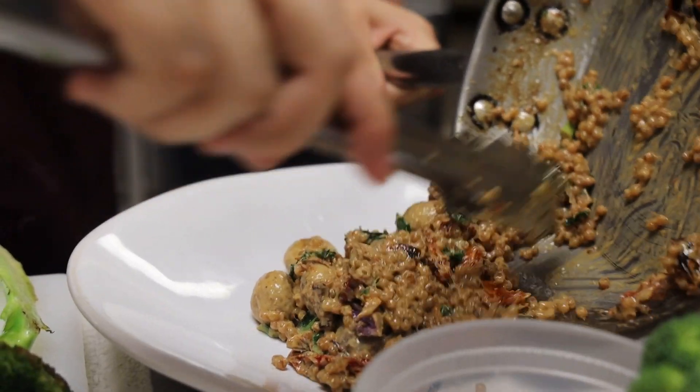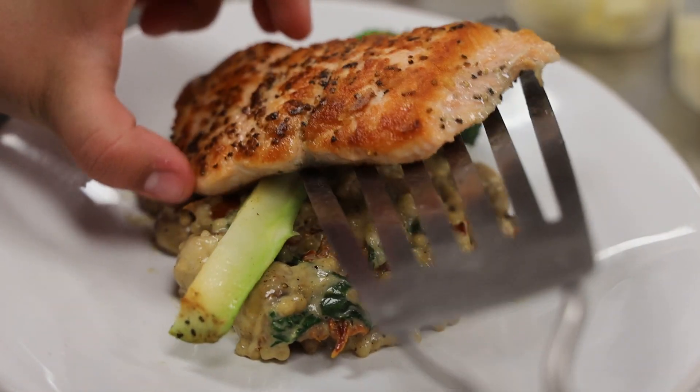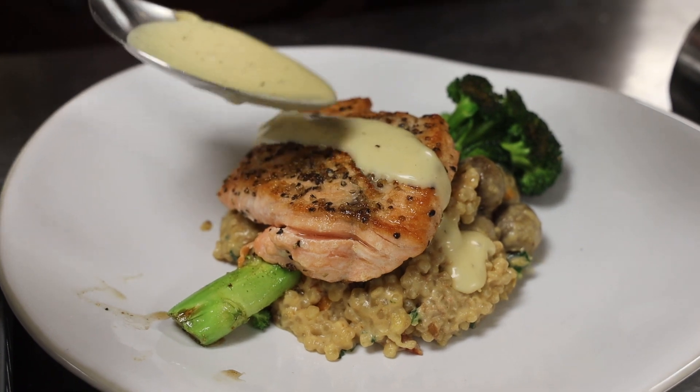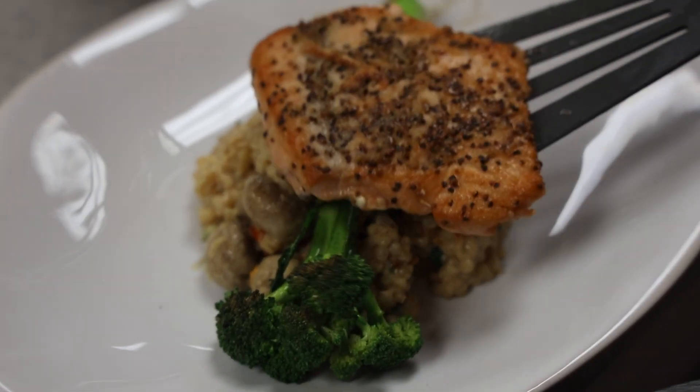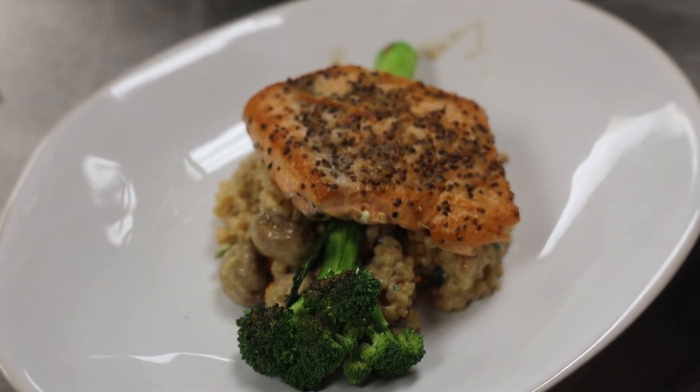Whenever I was trying to practice for a competition, I made some food at home to practice, and that was pretty fun. And when my sister was in culinary, she would come home and cook for us a lot. So yeah, I definitely made some soups and stuff at home — they were pretty good.